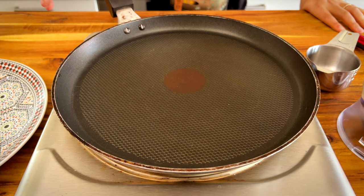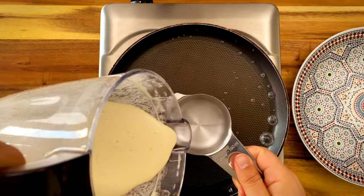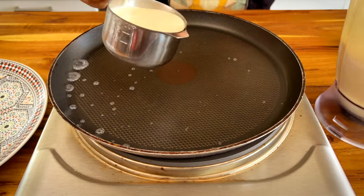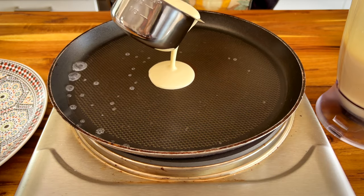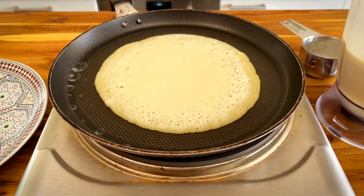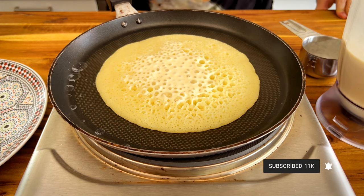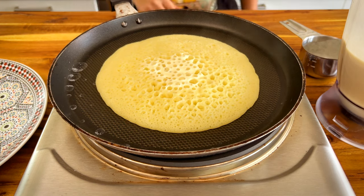We are going to need a non-stick pan and a stove on medium-high heat. Before making each pancake, rinse the pan with cold water, and immediately after that, put it back on the stove and pour half a cup of batter right at the center. You should see these bubbles piercing through the surface, creating these little beautiful craters that are just going to soak up whatever we're going to pour on top.